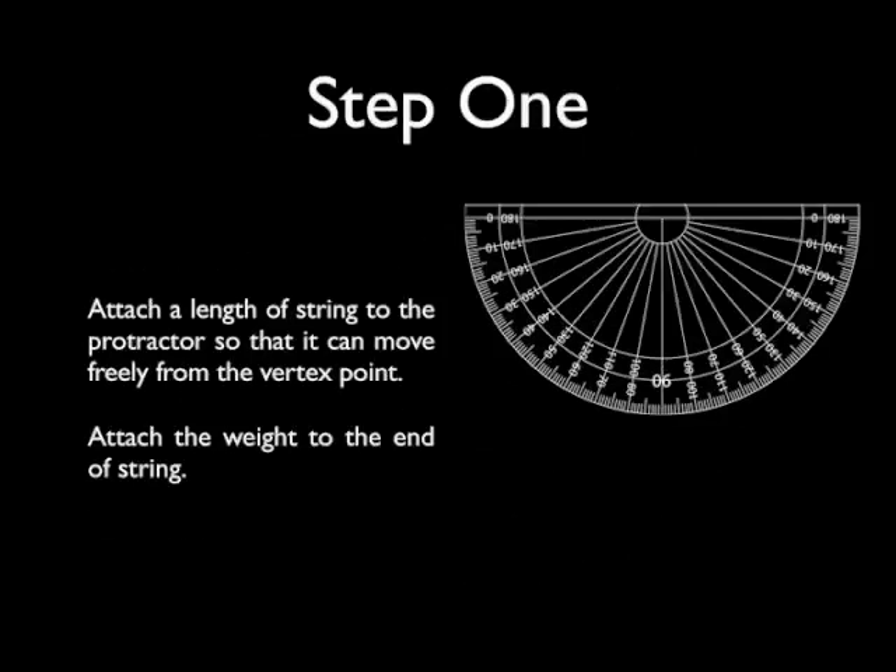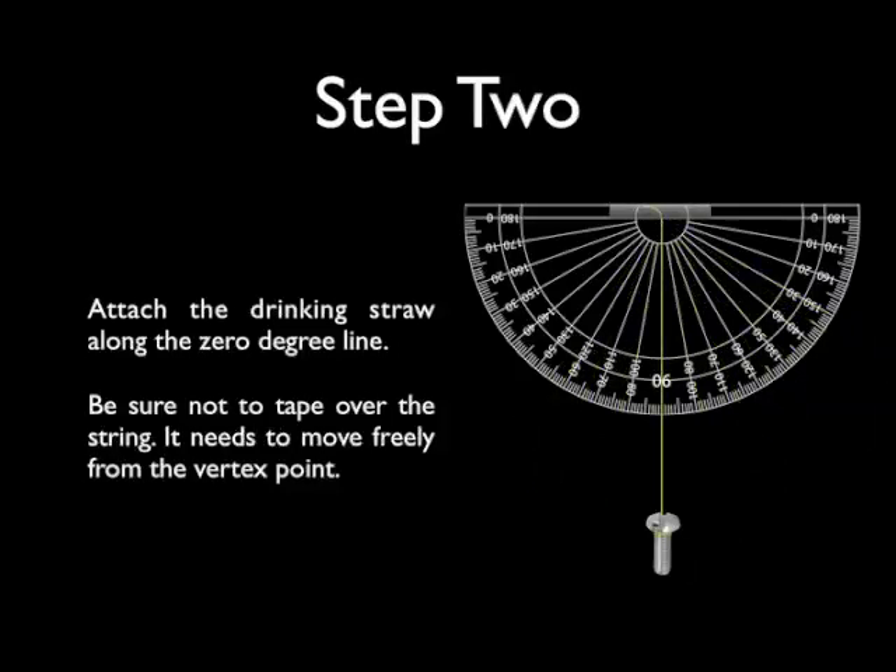How do you make an inclinometer? First, you want to attach a length of string to the protractor so it can move freely from the vertex point. Remember, that vertex point is where the vertex would go if you were measuring an angle. Then you want to attach a weight to the end of your string. Next, there are actually two ways to assemble it. Here is the first option: you're going to want to attach the drinking straw along the zero line — this is for aiming. The straw should be on the opposite side of the string so that you don't tape over it and cause problems.